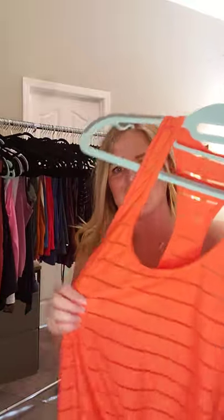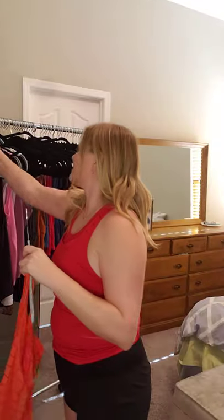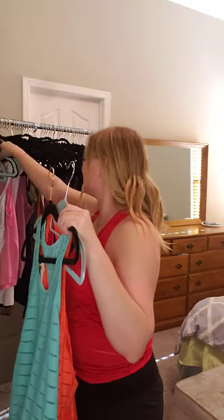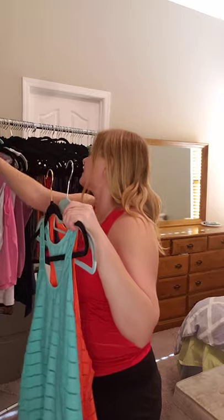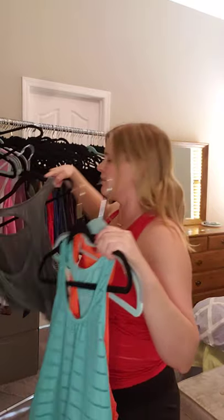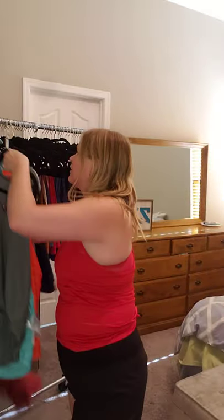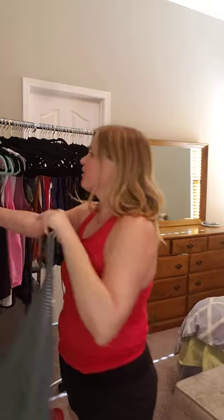Look how many gorgeous colors — it comes in this beautiful orange coral, this turquoise aqua which is my favorite, an olive green, and I have a blue that I wore today for my workout. So there are a lot more colors than that; those are just the ones I have.